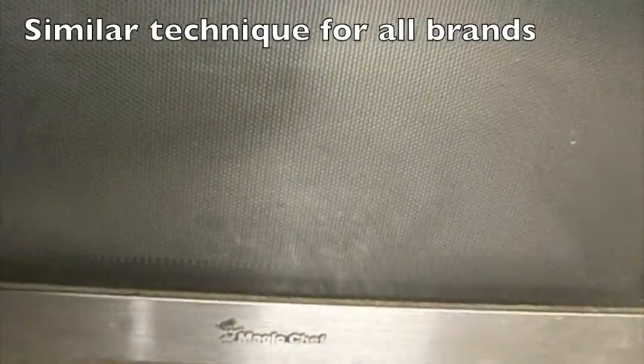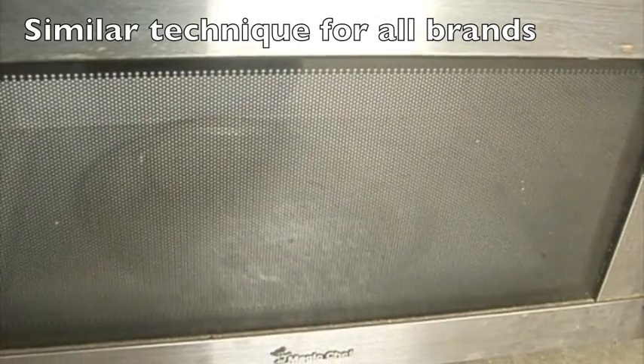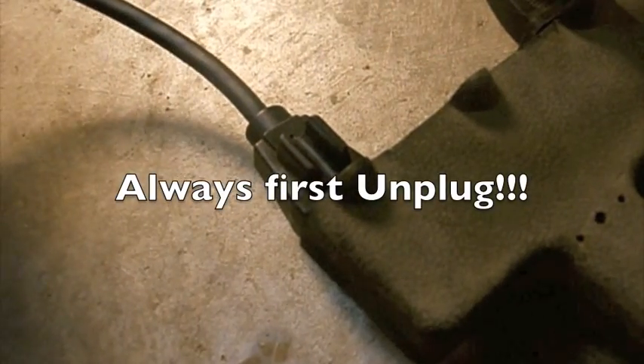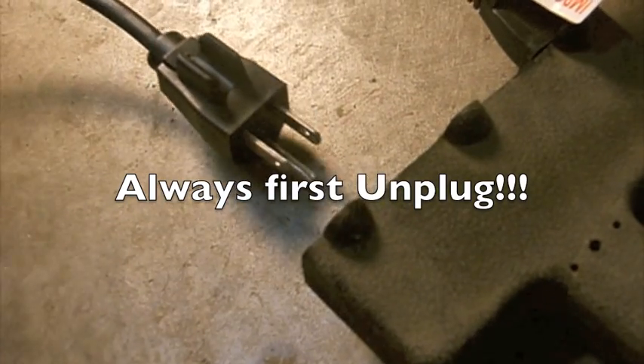Today I'm going to be removing an under-the-counter Magic Chef carousel motor. I'm going to test it out to see if it's working. This is electrical, so before you start working, please make sure you unplug your machine.